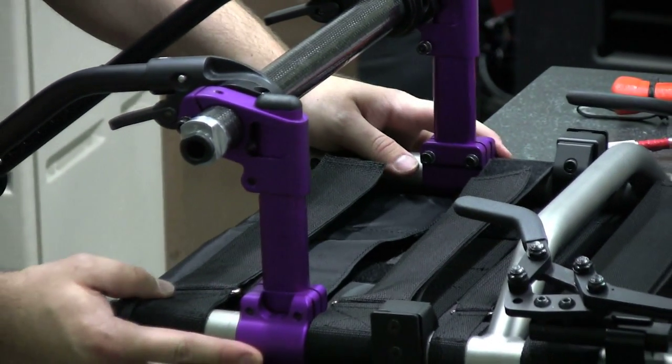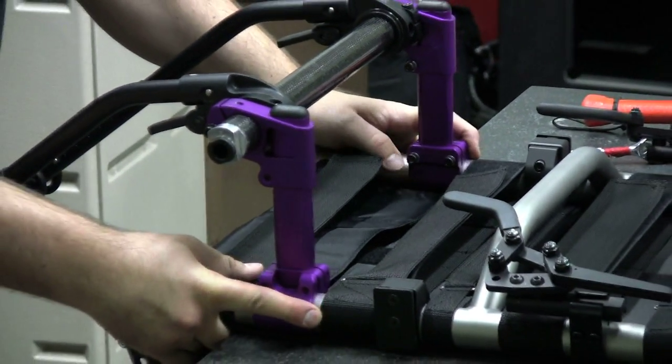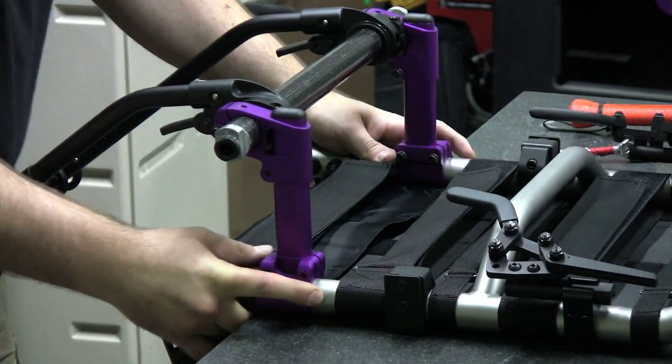Step 2: Slide the chamber mount clamps forward or rearward along the frame until positioned in the desired location.